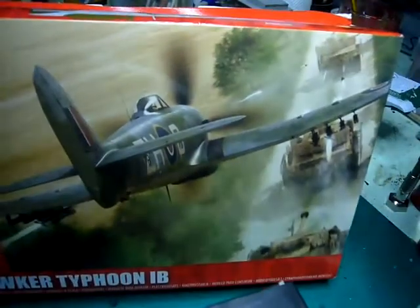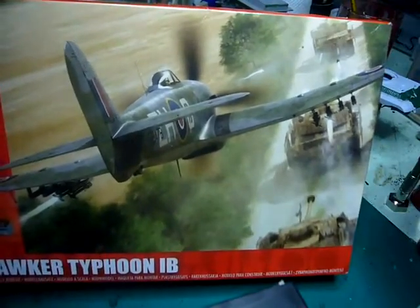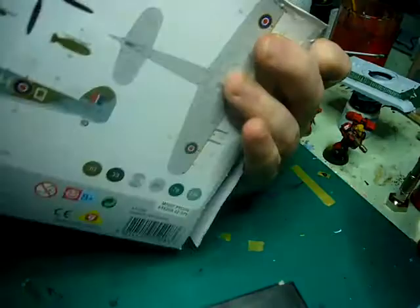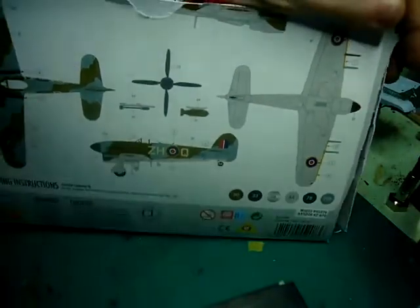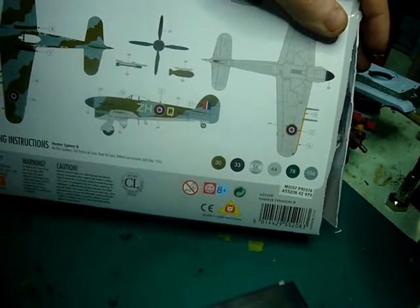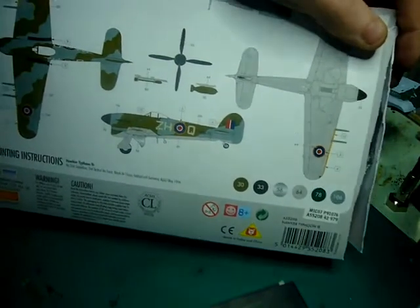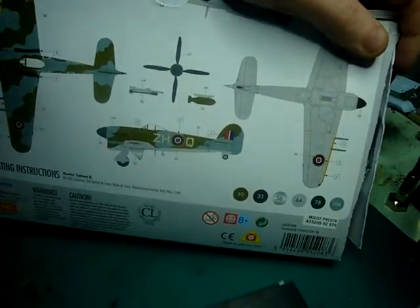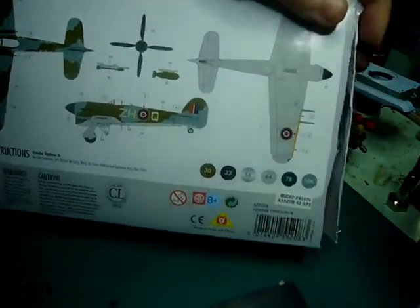As you can see, it's a really nice box art, and it was this box art that inspired me to actually build my own diorama. Painting instructions on the back, as we can see. There's one aircraft — 266 Squadron, 2nd Tactical Air Force, Royal Air Force, Holland, Germany. It doesn't have the invasion stripes, so I'm just going to paint them in. I'll just use the decals as is. They are printed by Cartograph, which is great.